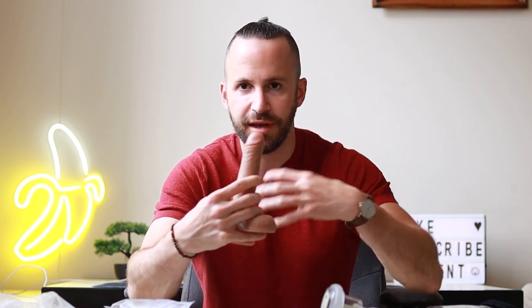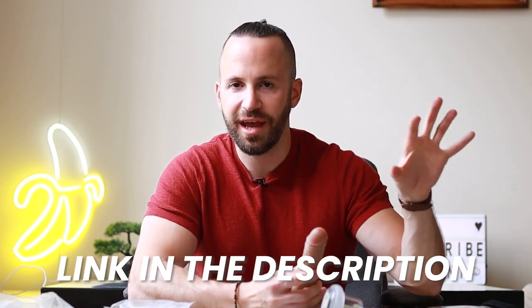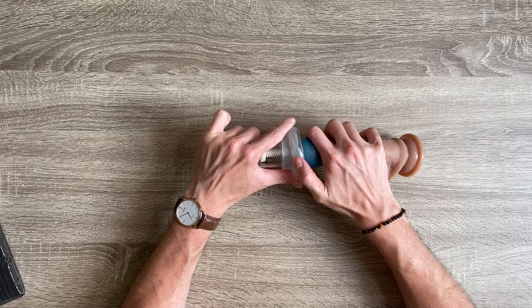I'm going to be demonstrating on this dildo. If you want to see the demonstration on myself wearing it, you can check out the link to my OnlyFans in the description below — I'd rather keep that off YouTube. First, you add the penis sleeve like this, then you put it in place and roll back the other sleeve that we attached.